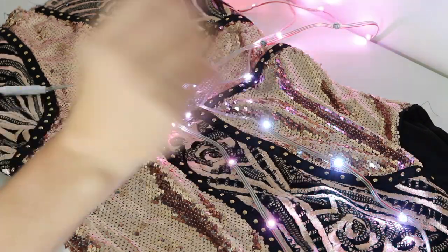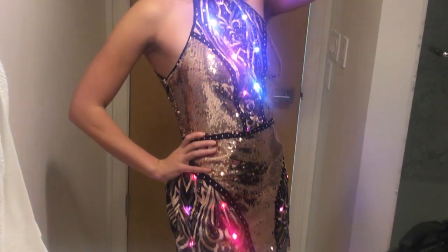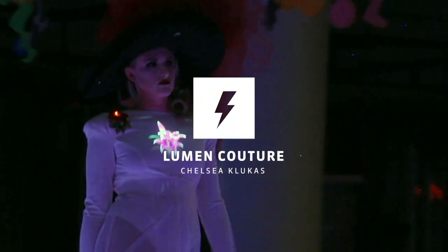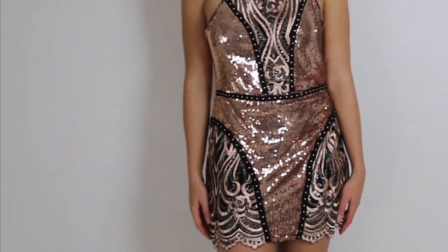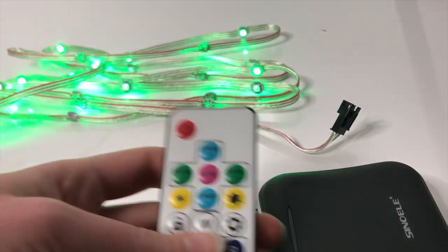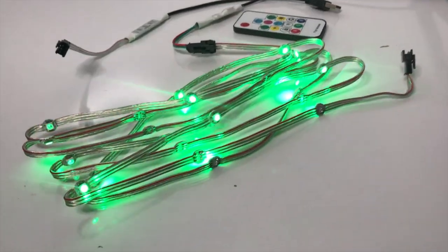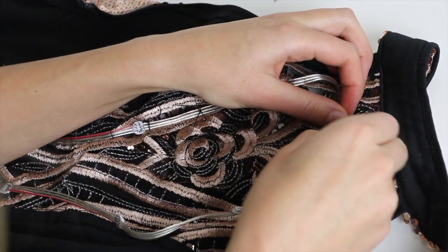Today I'm going to show you how I upcycled and transformed this dress into an illuminated fashion technology creation. This tutorial is going to use an upcycled dress that I found at a vintage store, as well as my DIY wearable tech kit that can be found in the links below. If you don't want to use my kit you can also use any other LED strands, although the ones in the kit are pretty ideal for wearables.